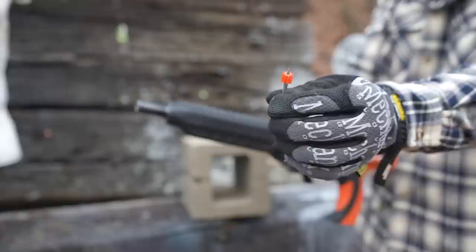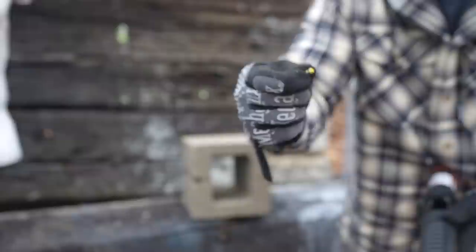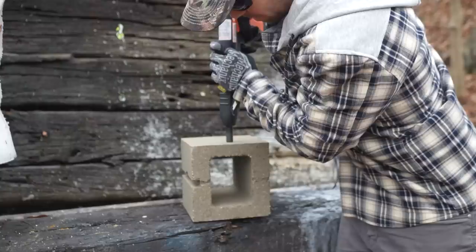Let's try the nail gun. We got a big old two and a half inch nail for this one. You can see they've got those orange collars on the end so that they fit snugly in the barrel. We're going to use a yellow .22 blank for this one, which is the most powerful ones that I have. We're kind of starting off with probably one of the hardest things for this nail gun to get through. Let's see what it does.